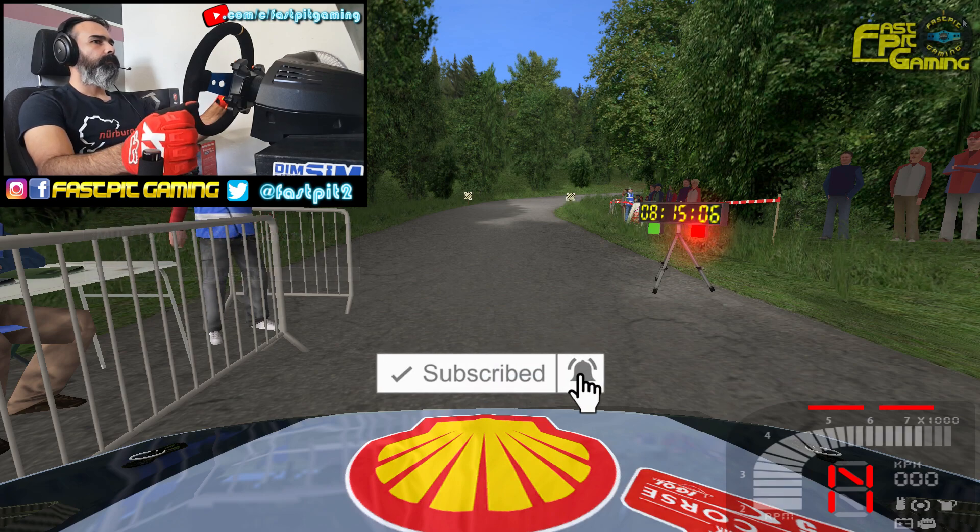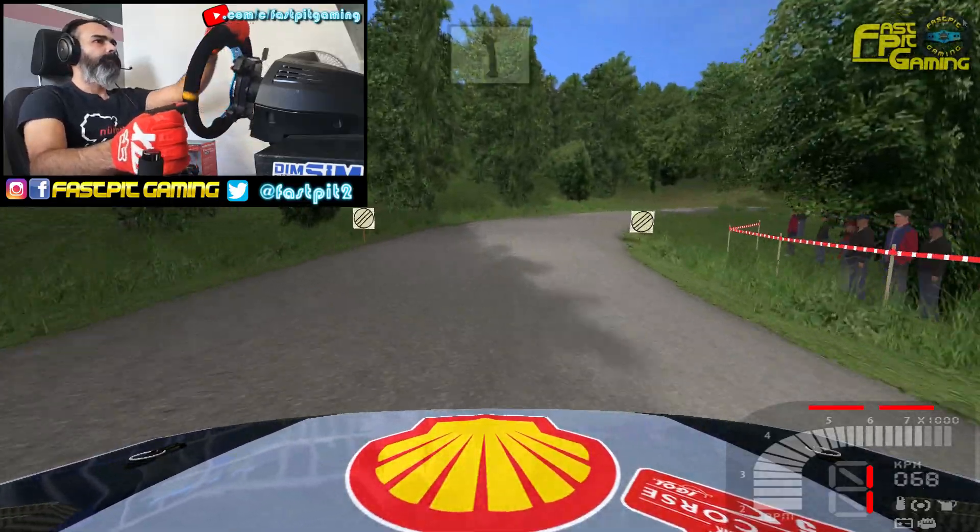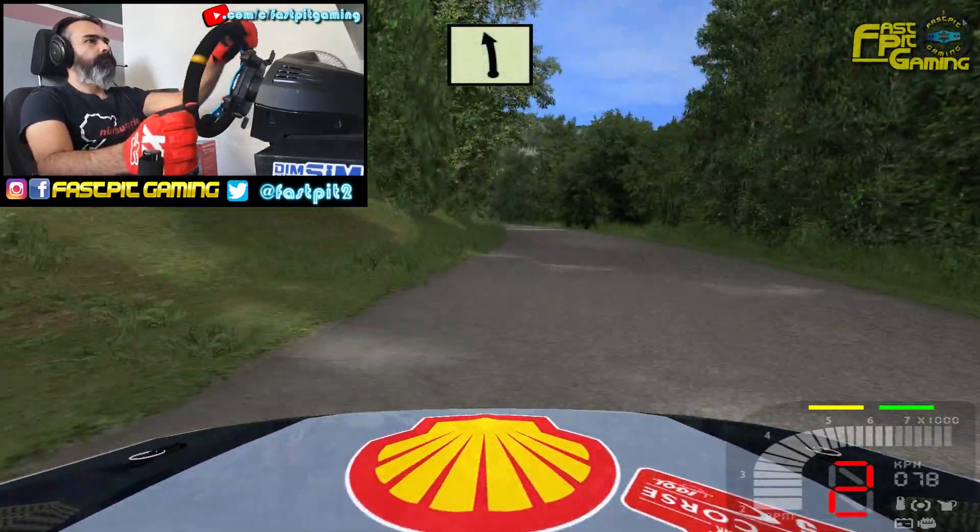3 3 2. Vamos. Ojo derecha 3, 30 izquierda 5, larga.